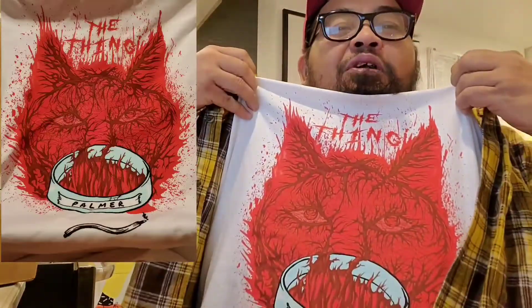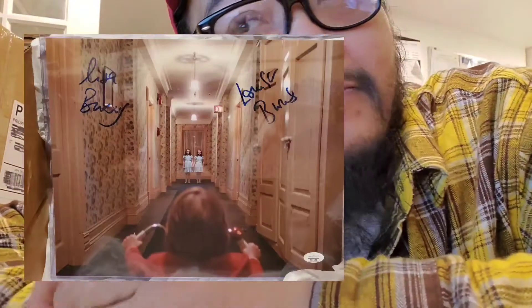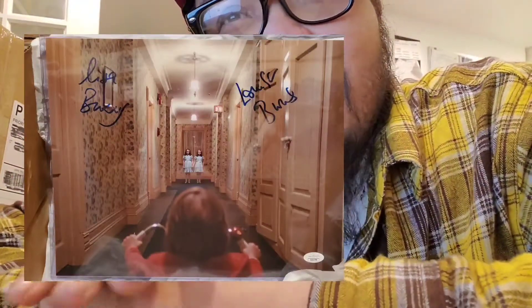Not last month, but November — when we got that November one, it came with this shirt, which is pretty good. You know, Thing, Palmer Thing, and it came with two autographs. One was the Grady Twins autograph, which is amazing, and we got a Sandy Johnson one. I wasn't too keen on the pin, but hopefully we get something good in here.